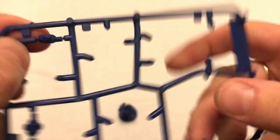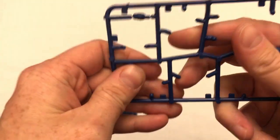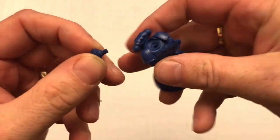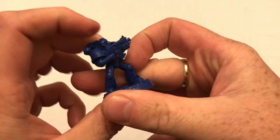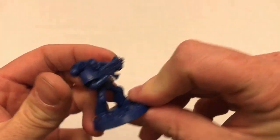Choice of heads here — we've got a bare head and a helmeted head. I just think Space Marines always look cooler with their helmets on; it's part of the iconic look. Obviously there's an argument that without the helmet they have extra character, but nope, not for me. Helmet it is.